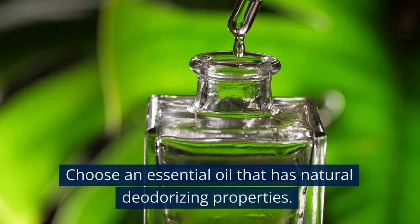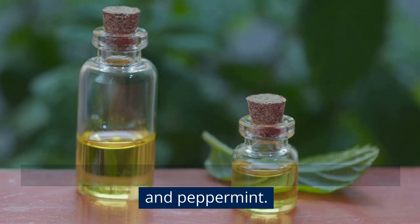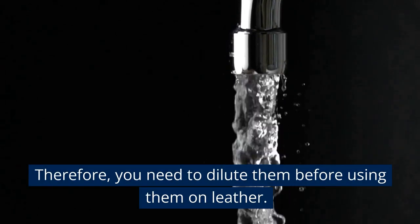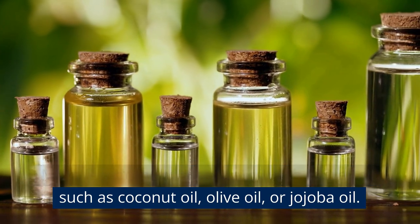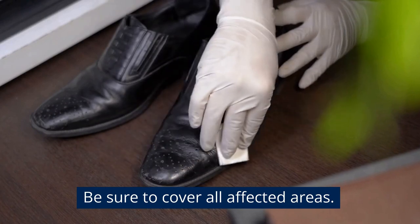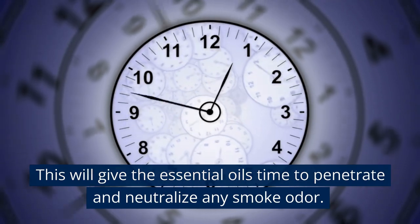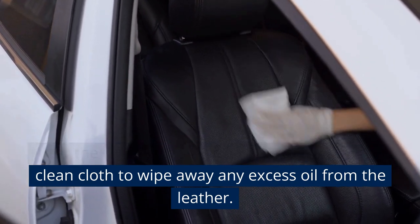Essential Oils. Choose an essential oil with natural deodorizing properties — great examples are lavender, tea tree, eucalyptus, and peppermint. You can also use a blend of different oils. Essential oils are very concentrated, so you need to dilute them before using them on leather. Mix a few drops of essential oil with a carrier oil such as coconut oil, olive oil, or jojoba oil. Apply the oil mixture to the leather using a clean cloth, covering all affected areas. Allow it to sit for a few hours or overnight to give the essential oils time to penetrate and neutralize the smoke odor. Then use a clean cloth to wipe away any excess oil.